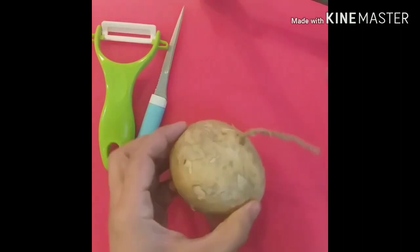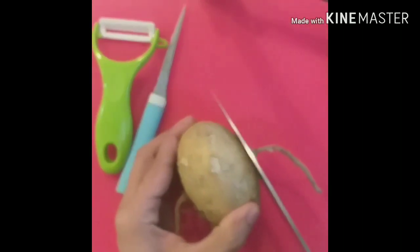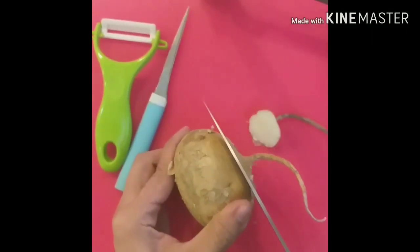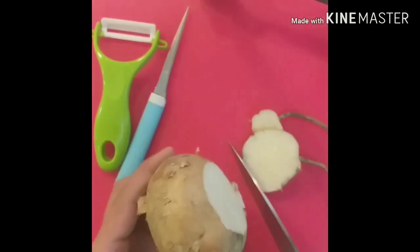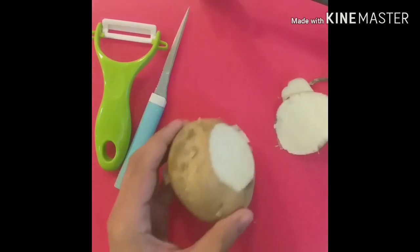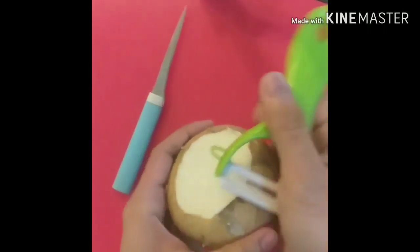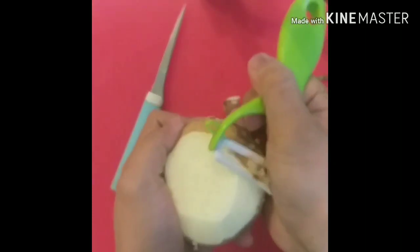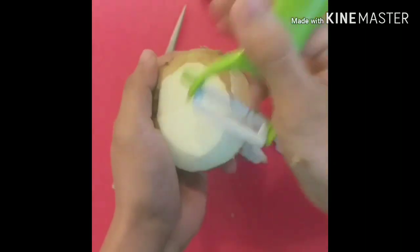First step: fill the turnip so it is easy for us to input our desired design. Guys, kailangan talaga natin tanggalin ang kanyang balay dahil po sobrang tigas neto. (We really need to remove its skin because it is very hard.)